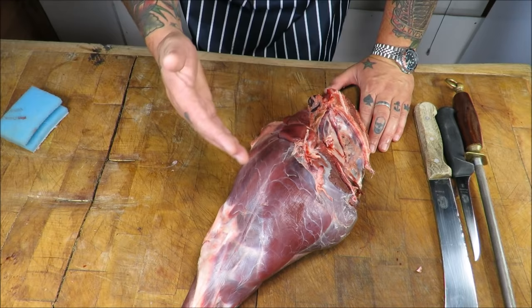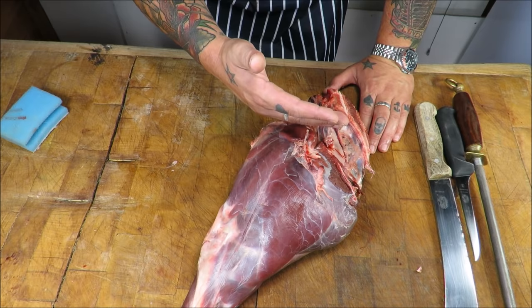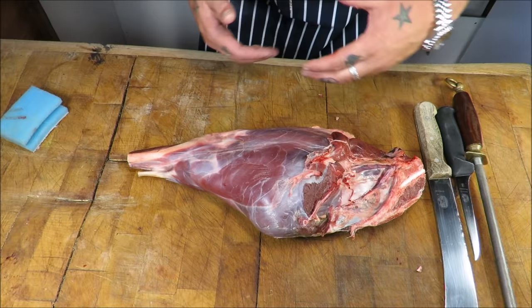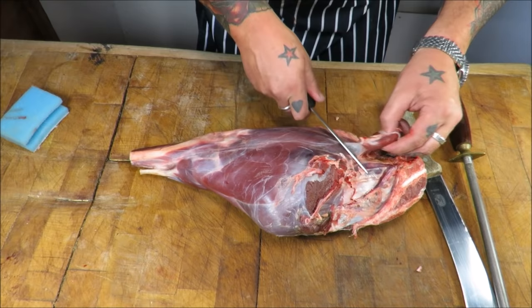These three cuts cook at different times and have different textures. There's nothing wrong with roasting a haunch whole — it's a traditional way — but if there's not many of you in the family, a big haunch is a waste. I will show you how to get three, including the rump, four beautiful manageable joints. We'll trim them all out and the end product will look fantastic.